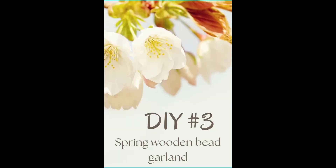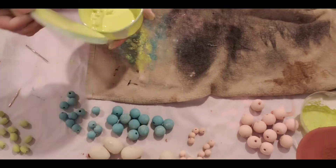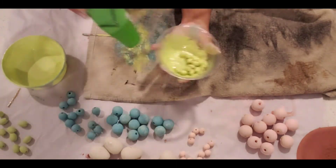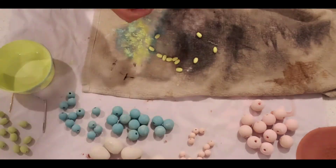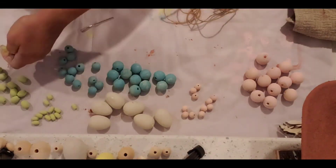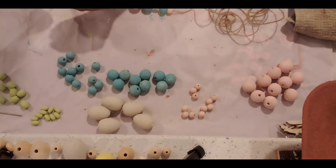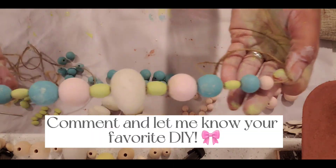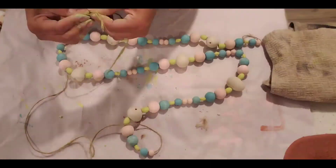This is DIY number three — my last but not least — which will be a spring beaded garland you can also use during Easter. It has pink, blue, and yellow beads in different sizes, plus Easter eggs from Dollar Tree — the foam glittery ones — that I painted in plaster color by Waverly. The pink beads, I think called ballet slippers, have been watered down. Here is the pattern showing you what it's going to look like.